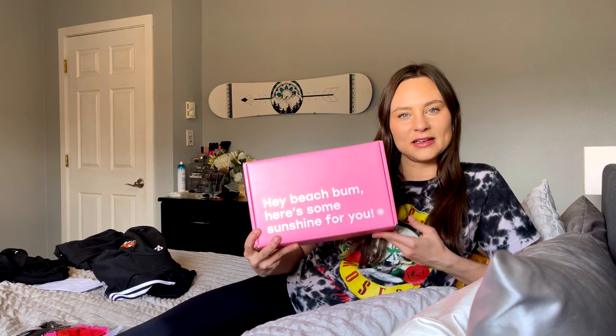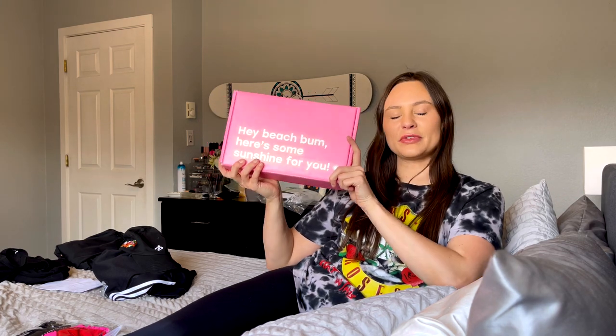Today is a very special video. We are reviewing Black Bow Swim. Inside this box right here, I have three different bathing suits, two cover-ups, and a little bucket hat to review for you guys.